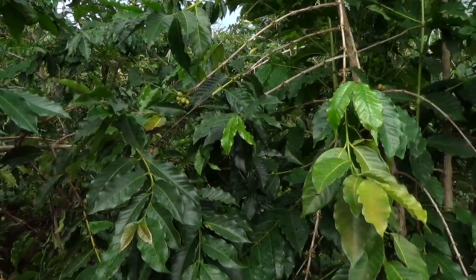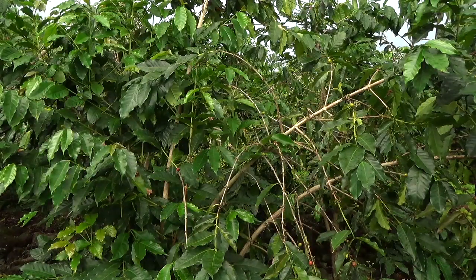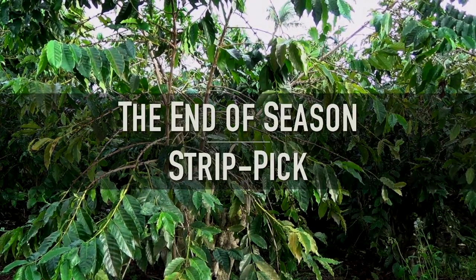It's the end of the harvest season. The coffee trees look worn out with very little fruit left on the branches. Soon you'll have to prune the trees and get ready for next year's crop. But before you prune, you have to do the most important activity for controlling coffeeberry borer: the end of season strip pick.